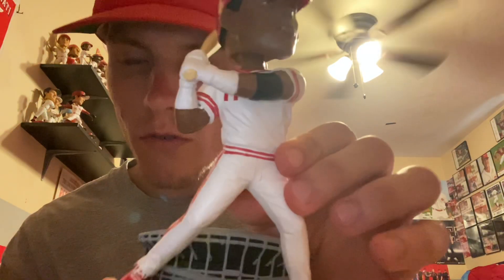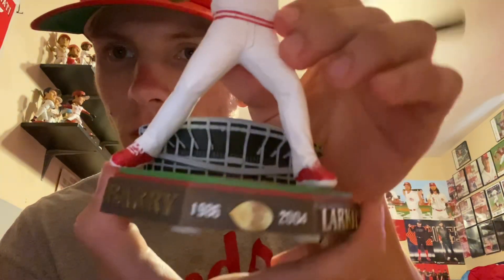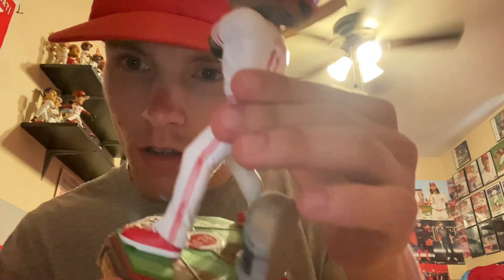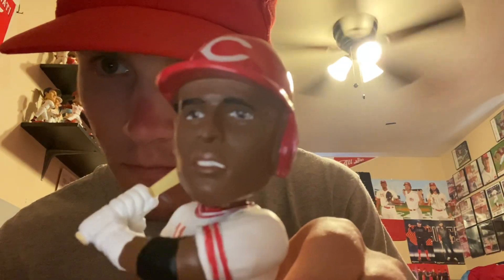There we go — the Barry Larkin Pro Gate Series '23 Reds FOCO bobblehead, along with the Bench one. Got both of them now in the set, number 144, number seven and 144. That's my 315th Reds bobblehead lifetime. I hope you guys enjoyed the video — look out for the next unboxing video coming soon. Go Reds!